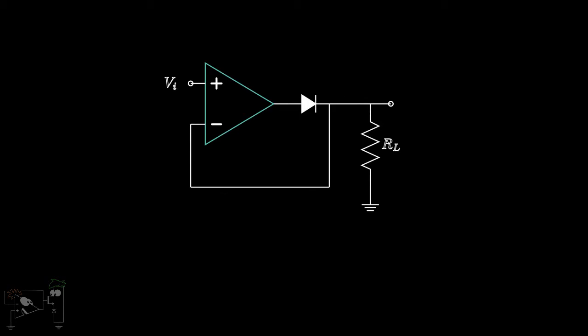The circuit looks like this. When the input voltage is greater than zero, the amplifier output voltage Vx is positive and hence the diode conducts. As a result, the circuit becomes a voltage follower and Vout is equal to Vn.